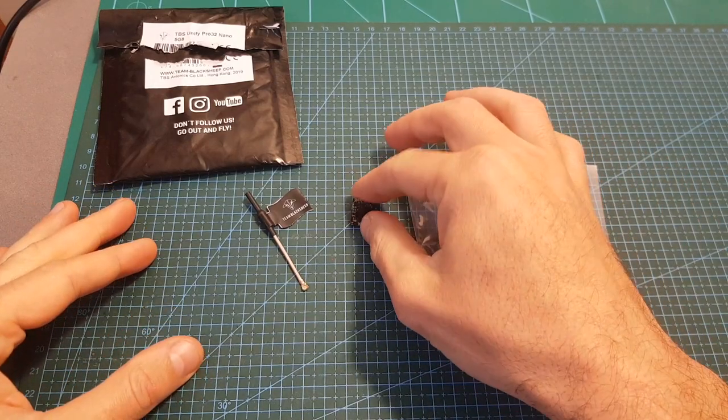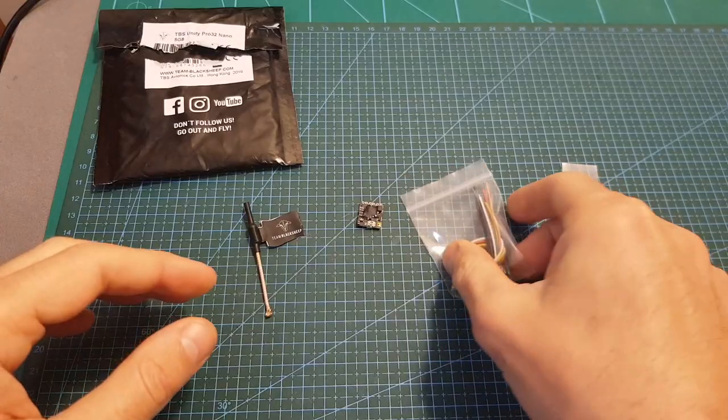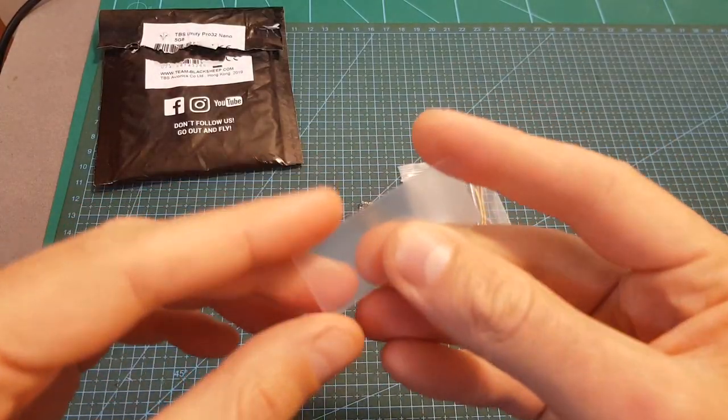Inside the package along with the VTX you're getting a linear antenna with a UFL connector, some silicon wires and a clear shrink tube.